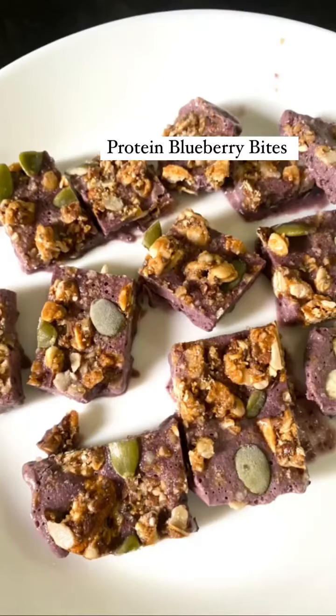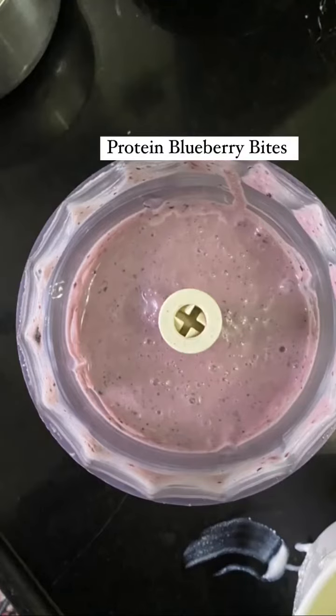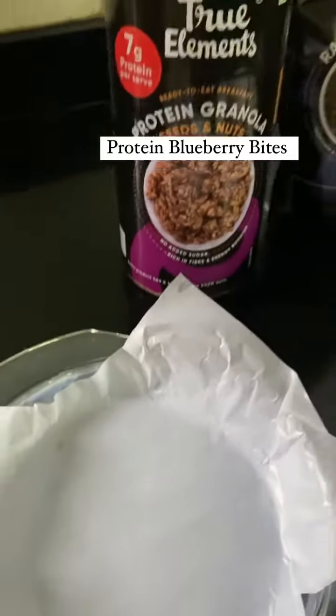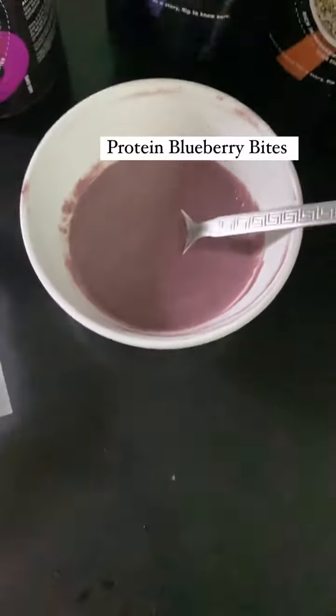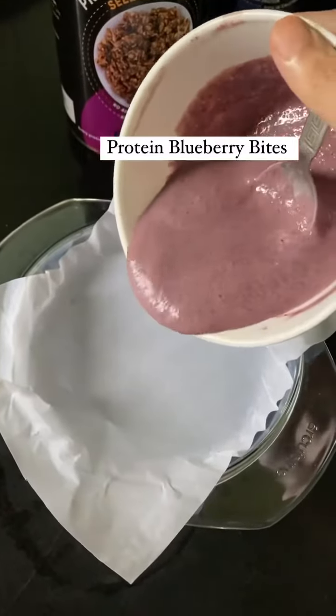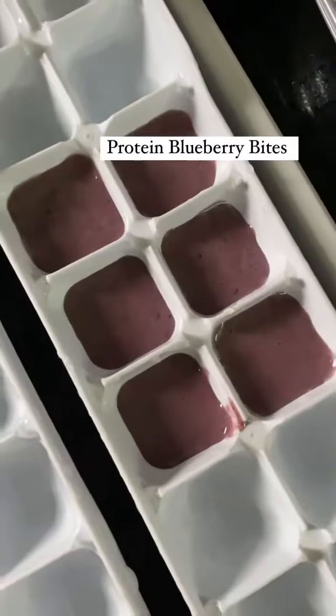To make the protein blueberry bites, we need to begin by blending blueberries and yogurt together. You could add a teaspoon or so of honey if you find it sour. Now we need a setting tray with parchment paper and the protein granola and seeds from True Elements. Pour the blueberry yogurt mix into the setting tray — you could also use an ice tray for convenience.